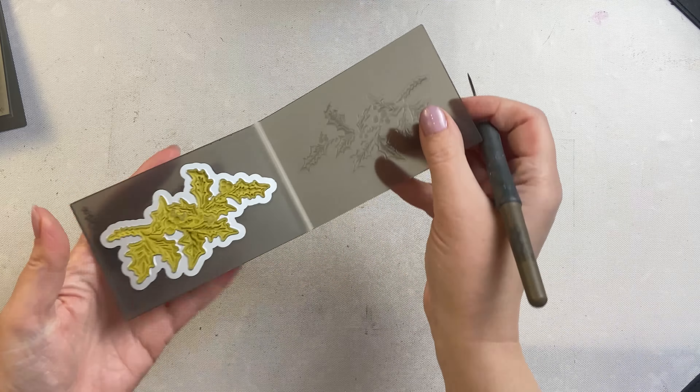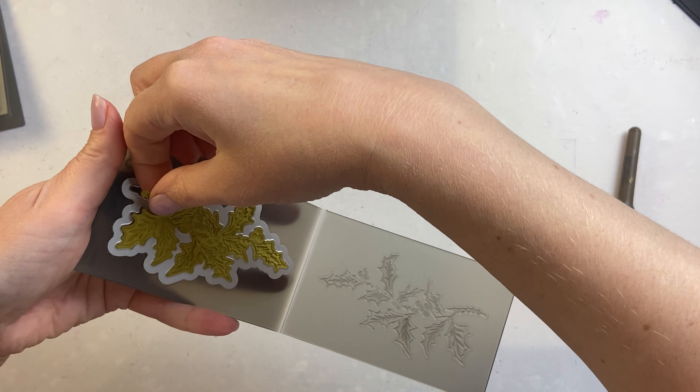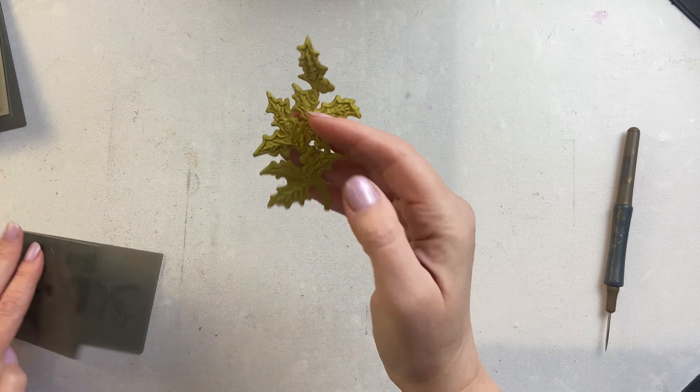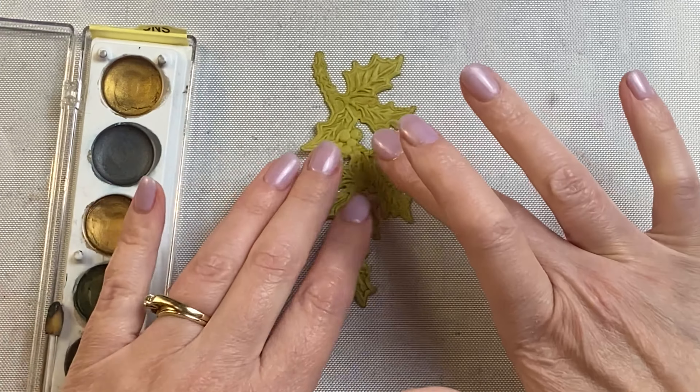Once I have it out I take the excess out and then I take a die pick and I carefully pick one of the ends, usually a stem, to lift it up and help me lift the rest of it out. You could also let it dry right within that embossing folder but I'm a little bit too impatient.